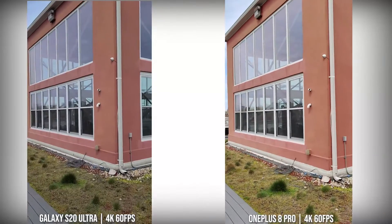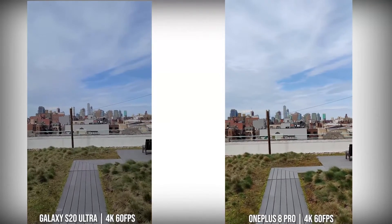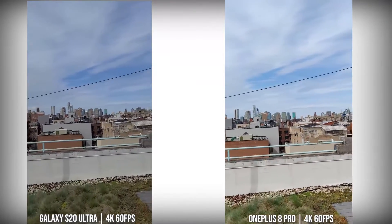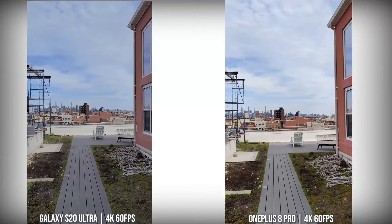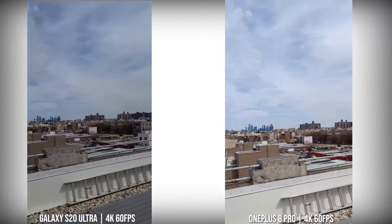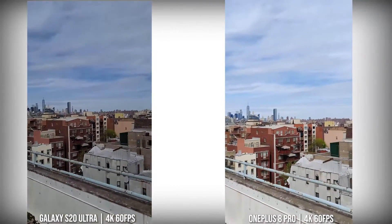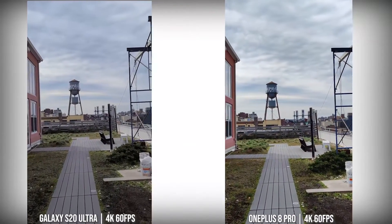When we move over to the rear camera, looking at 4K60 on both devices — the Ultra and the 8 Pro — you can see stability on the 8 Pro is actually pretty good. It's quite comparable to the S20 Ultra in terms of walking around and moving. I'm quite impressed with what OnePlus has brought to the table. You could go either way in terms of stability and 4K60. The S20 Ultra image seems a little darker than the 8 Pro. The 8 Pro tends to brighten up its image a little bit, but I overall like the video quality from both devices at 4K60 in daylight.